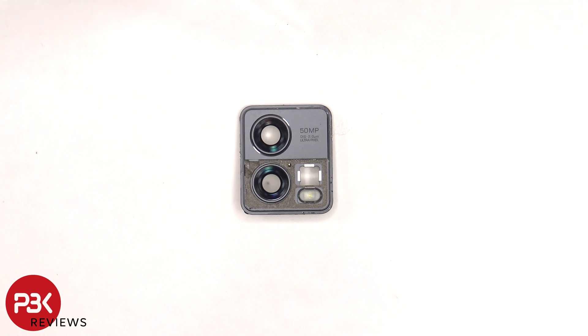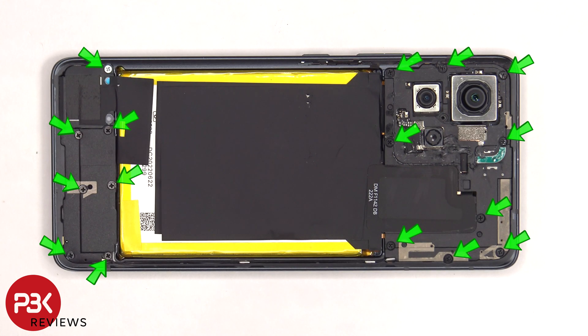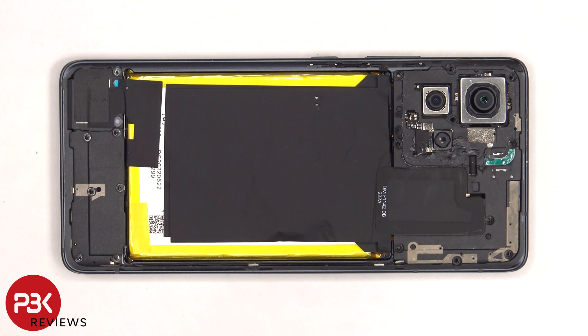The glass camera lens covers can be replaced by applying heat and prying them off. Here's a look at the other side. There are 16 more Phillips screws which need to be removed. The top cover can now be removed.